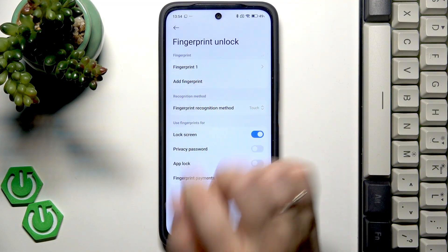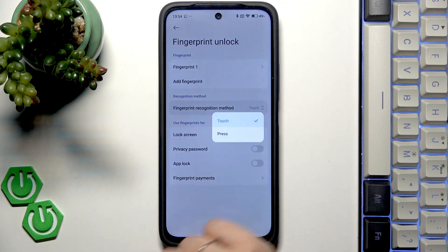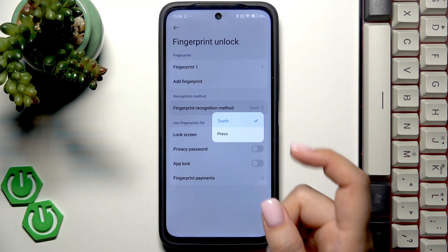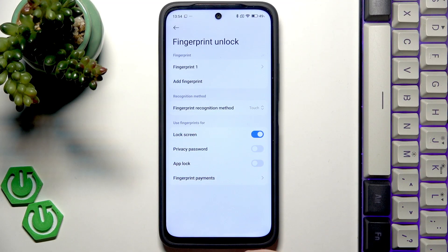We can rename it or remove it, or add another fingerprint. Here we've got the fingerprint recognition method so you can either touch the sensor or touch it and press the button — up to you. And here you can decide what you want to use the fingerprint for.